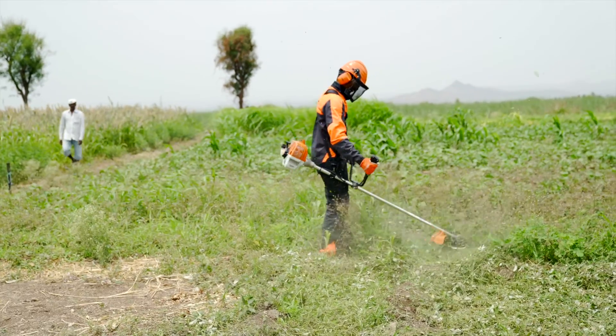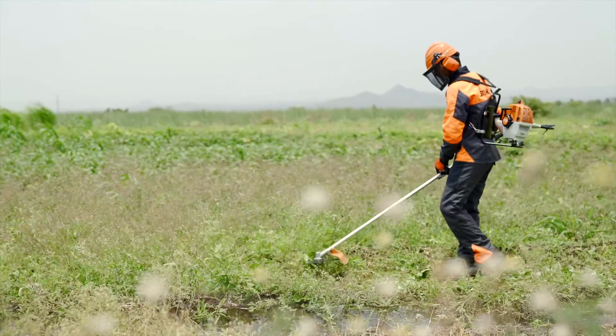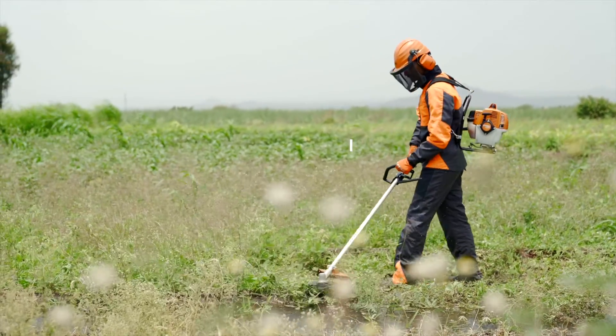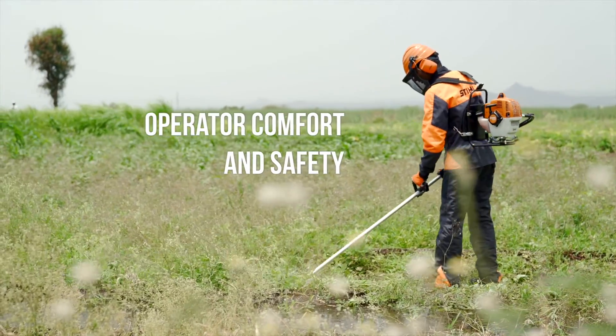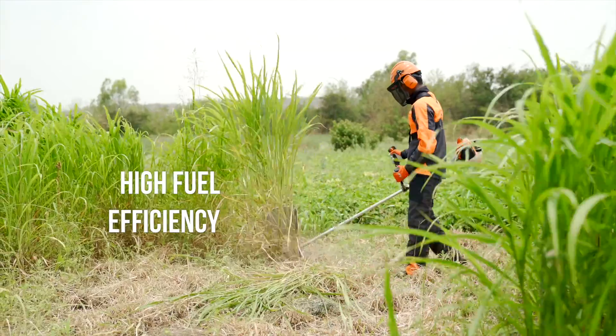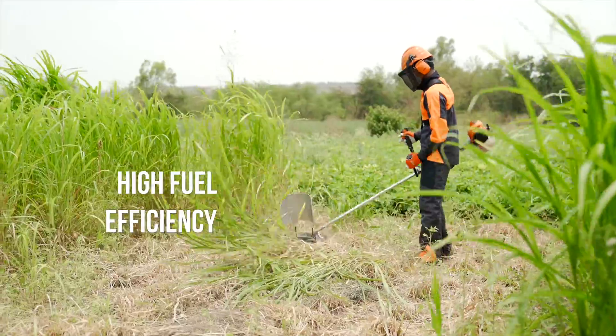Due to its master lever control, all operations are in one hand, ensuring operator comfort and safety. The high fuel efficiency of STIHL engines enables these brush cutters to perform various tasks economically.